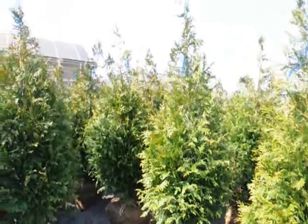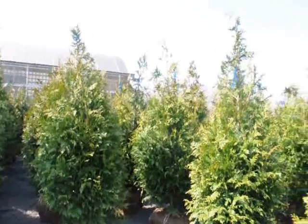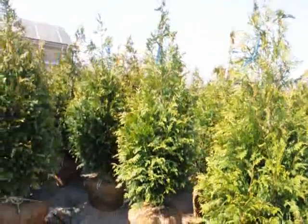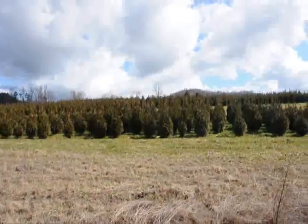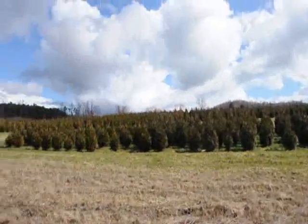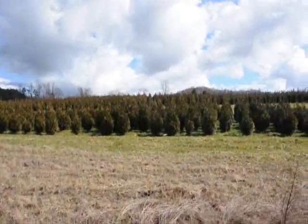We do ship all over the East Coast. These are good to Zone 5, so if you're just above Zone 5 in your location, these are a great tree. They grow three to five feet a year — very fast-growing, very hardy, and deer-resistant. These are five to six and four to five foot green giant arborvitaes. We've got plenty of them here — just give us a call at 215-651-8329.